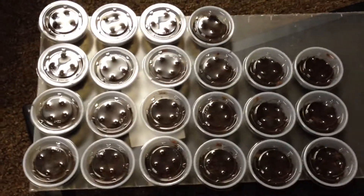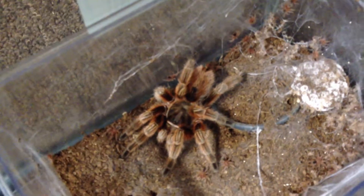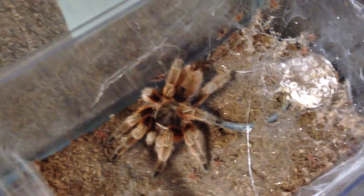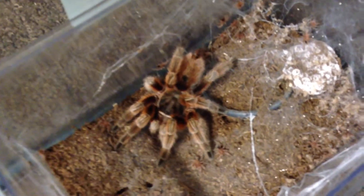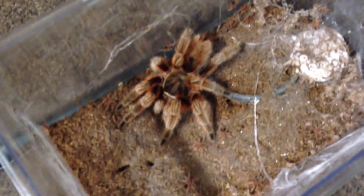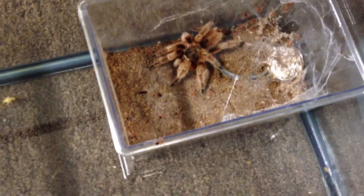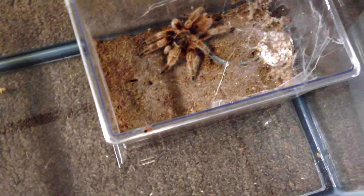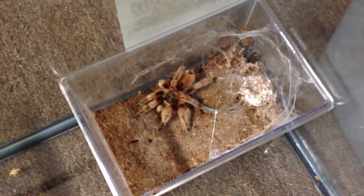They stay close to mom for a bit and eventually go out and wander off on their own. So far, as you can see, I have about 18 to 22 cups. There's still a good amount in there to go. I'll continue getting these guys into the deli cups, get them all situated, and then feed them and they will be good. I'll shoot one last part of this video to show the final total count.